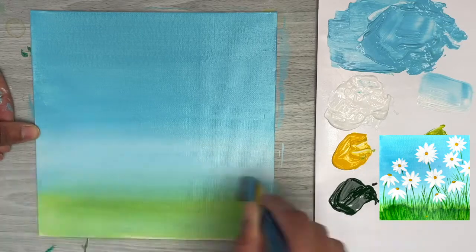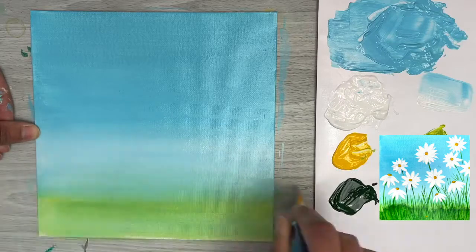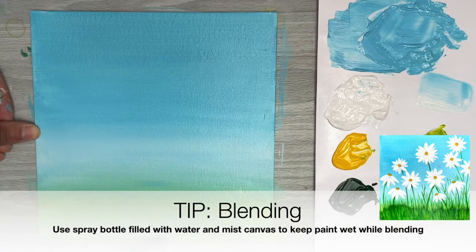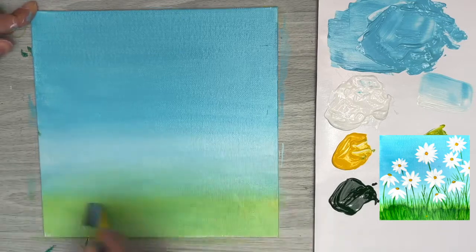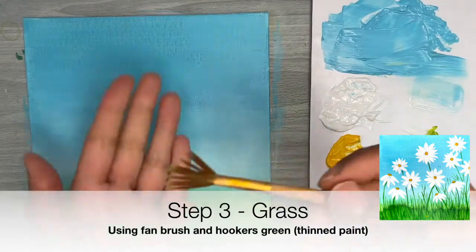If you find your paint on the canvas is drying really fast before it's well blended, a tip is to lightly mist with a spray bottle filled with water — just spray the canvas directly and it should reactivate the paint enough for you to keep working it and getting those blends really smooth.